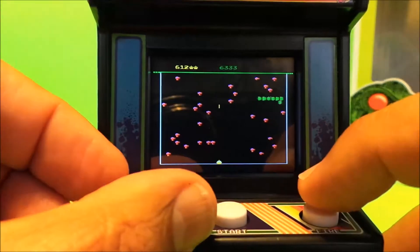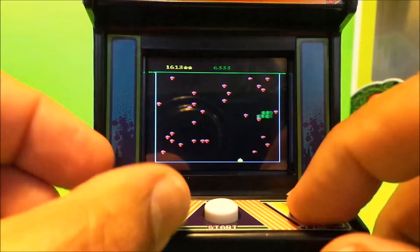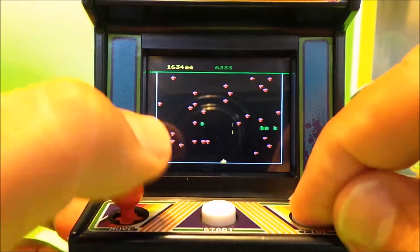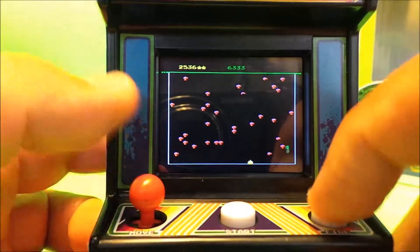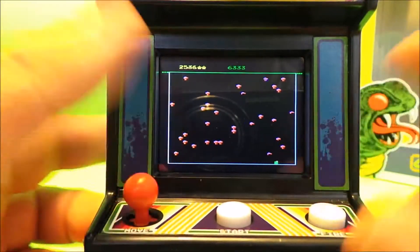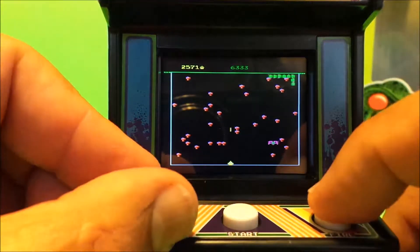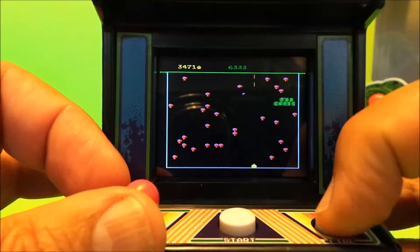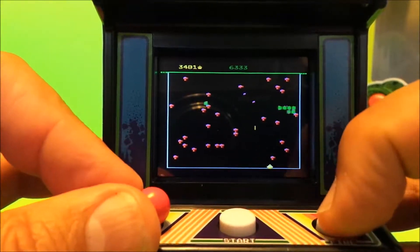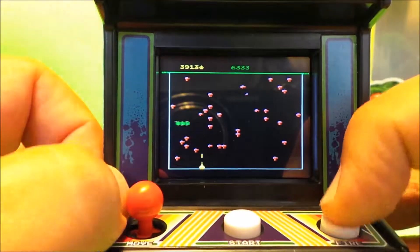Try and get the spider, and you've got the centipede coming down. And if the centipede gets to the bottom, like it did there — same with Space Invaders — your game's over. Always lost a life. You can shoot away a lot of these bits that get in the way, the barriers.